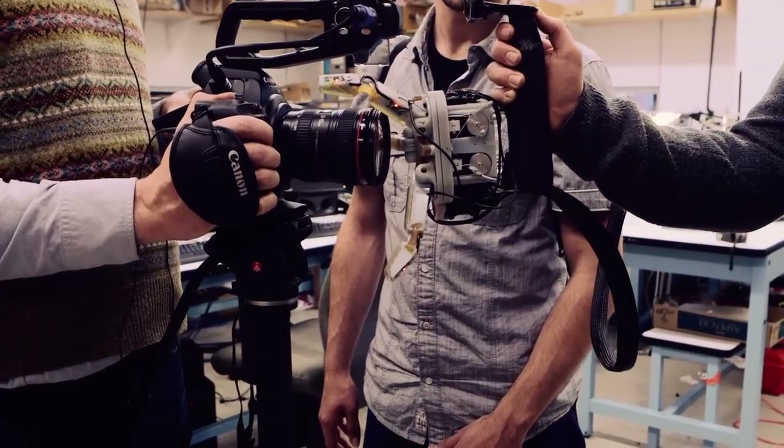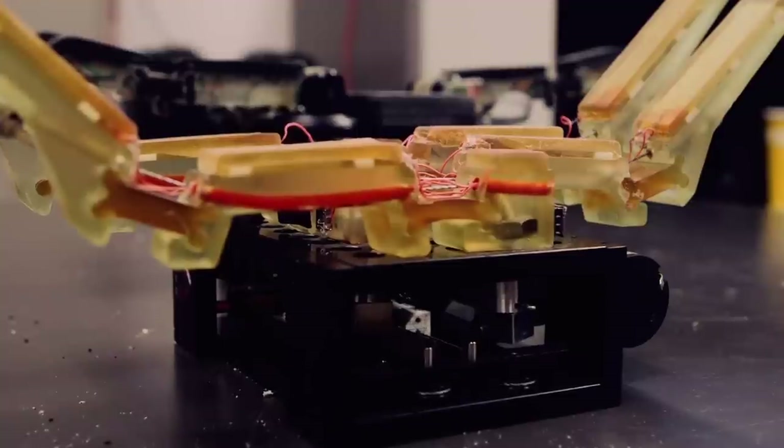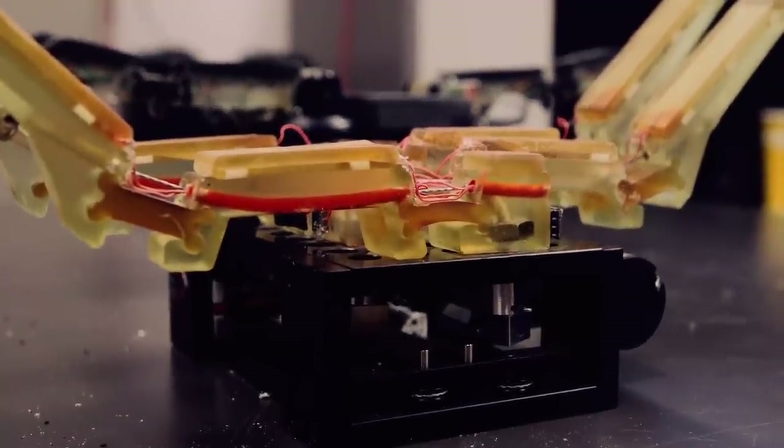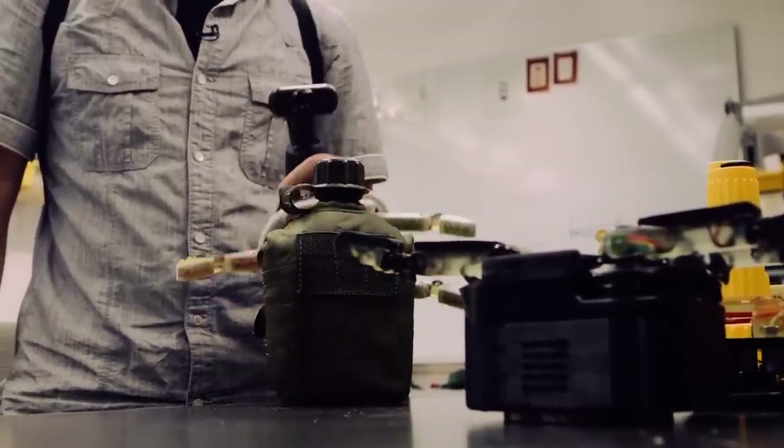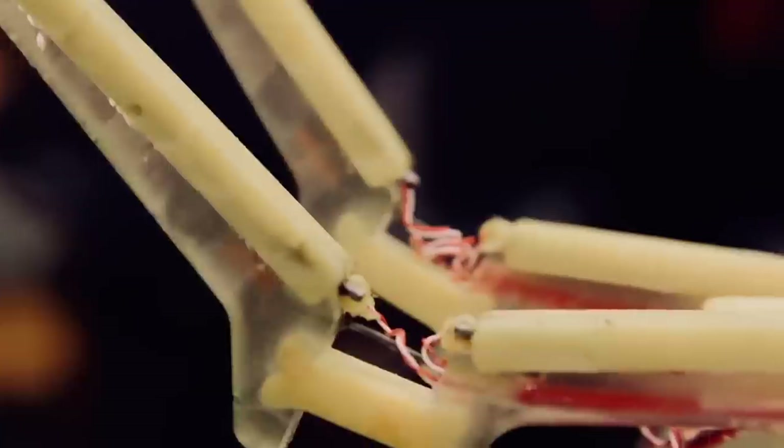Ten years ago, we started saying: if we keep building these humanoid, anthropomorphic hands again and again and never quite get past the structure to make them function correctly, then we need to go in a very different direction. Working with Aaron Dollar, who was a student in my lab, we came up with the idea of seeing how far you can get with only one motor and no sensing — or very little sensing. Much to our surprise, if you get the mechanics right, one motor actually does really well. Even in unstructured environments where we aren't quite sure where the object is located because computer vision isn't precise enough — even with errors of an inch or three — we can still grasp most objects successfully.